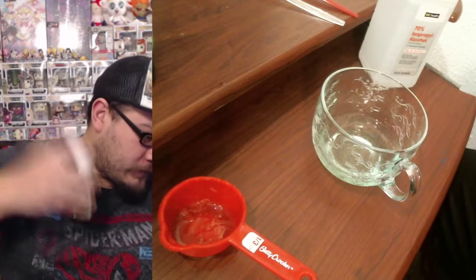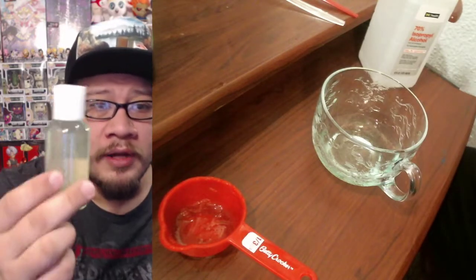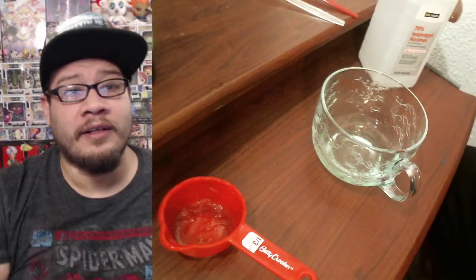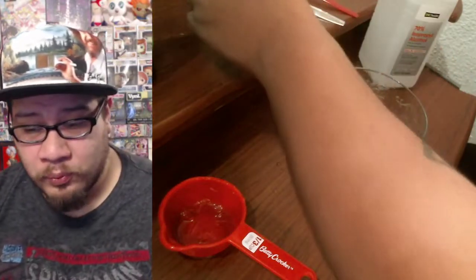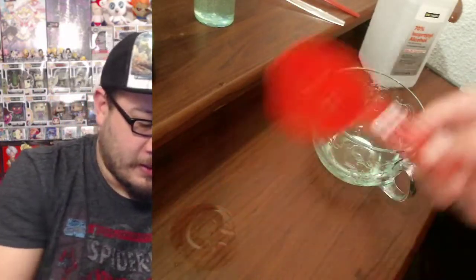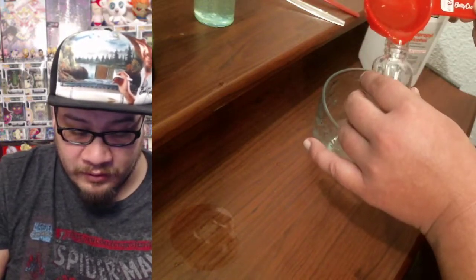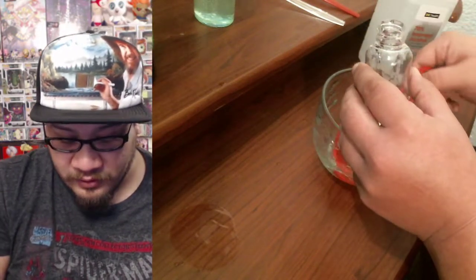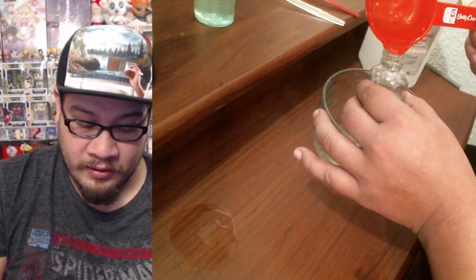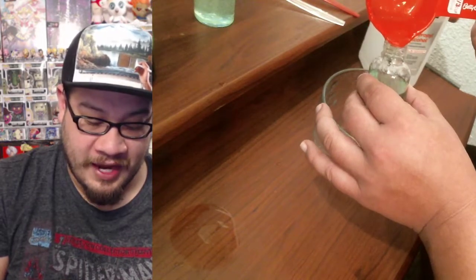We're going to shake it up, shake it up! And there — now you have your hand sanitizer, you can see the bubbles and everything going on in there. With this one mixture we should be able to fill up three of these bottles — we're going to see how many we can actually fill up. We may only get two, maybe two and a half out of this batch, we'll see.